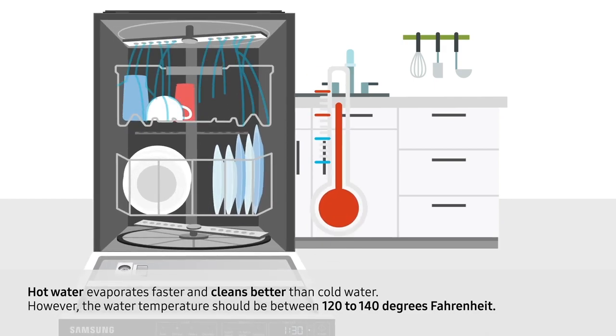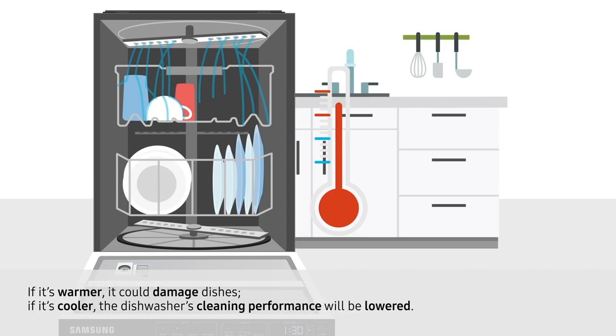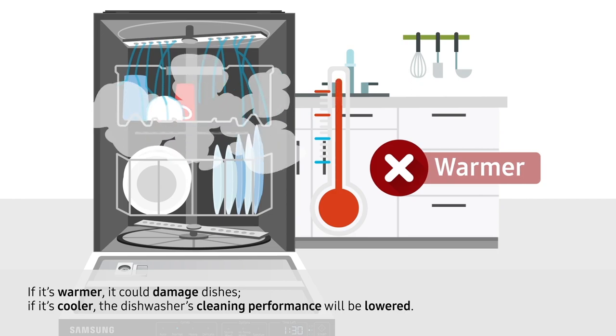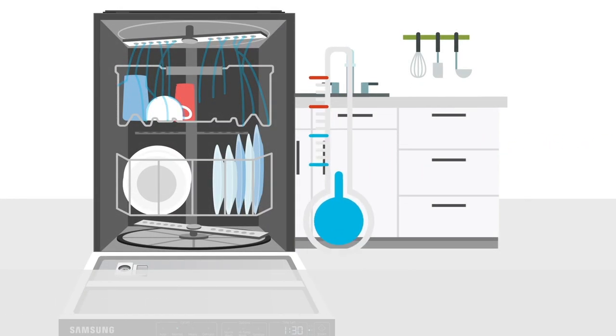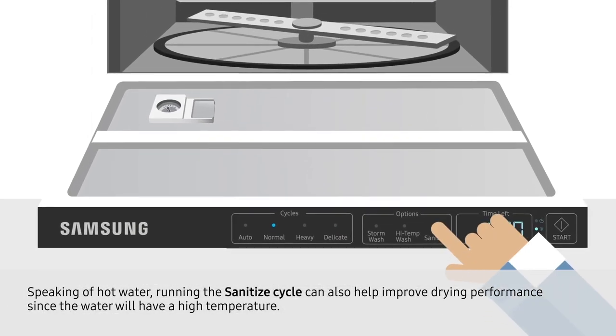However, the water temperature should be between 120 to 140 degrees Fahrenheit. If it's warmer, it could damage the dishes. If it's cooler, the dishwasher's cleaning performance will be lowered. Speaking of hot water, running the sanitize cycle can help improve drying performance since the water will have a high temperature.